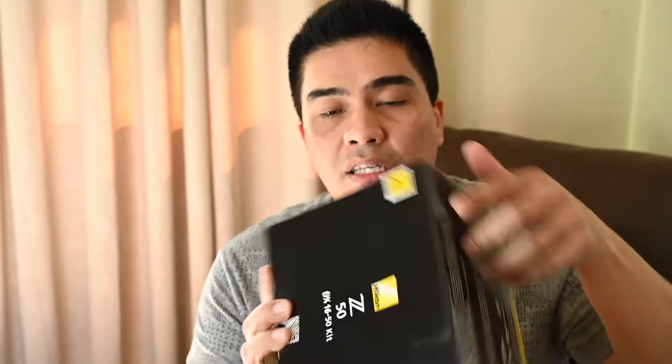So let's unbox the Z50 and let's see what's inside. This unit is actually from ThinkDharma and it comes with a two-year warranty. This will give you peace of mind — if anything happens to your camera, you can always bring it to them and have it fixed.